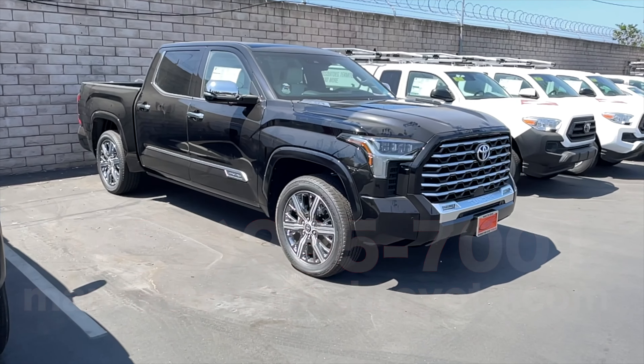So there it is — the 2022 Toyota Tundra 4x4 Capstone Crew Max. Feel free to give us a call or visit our website if you have any additional questions. Thanks for watching Manhattan Beach Toyota.